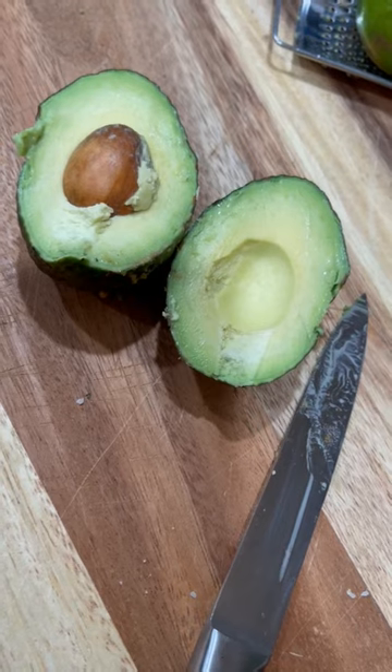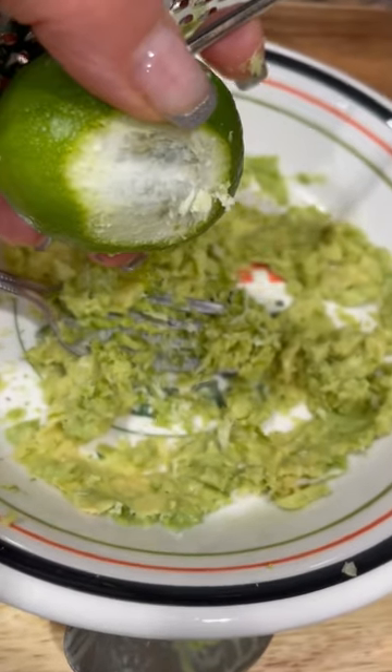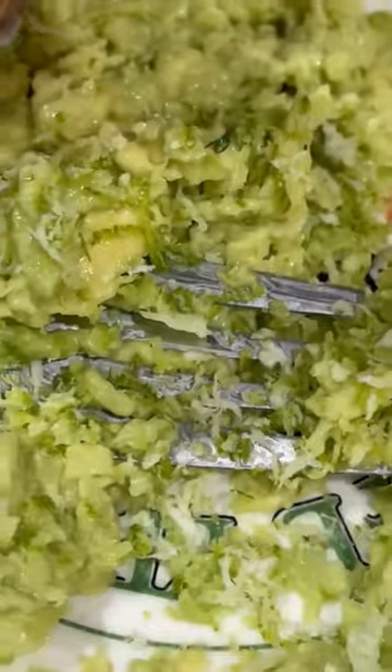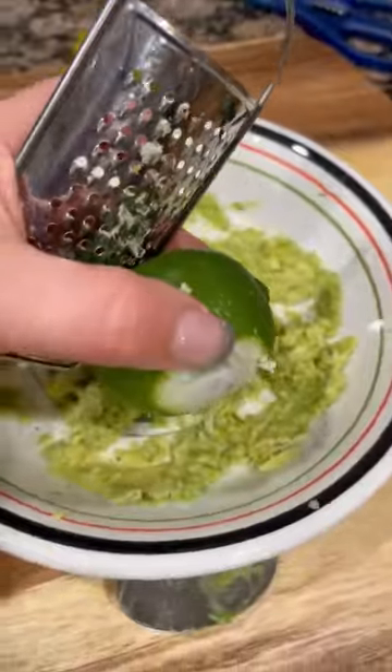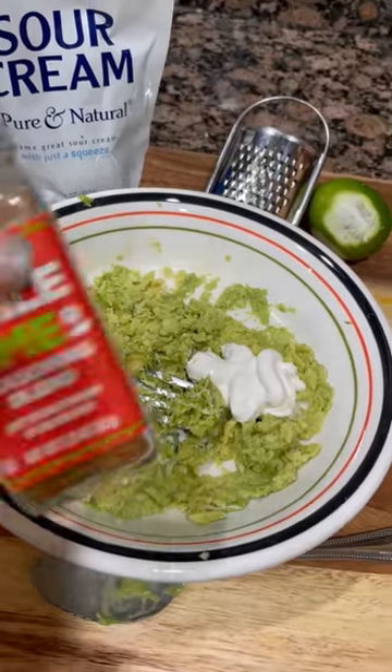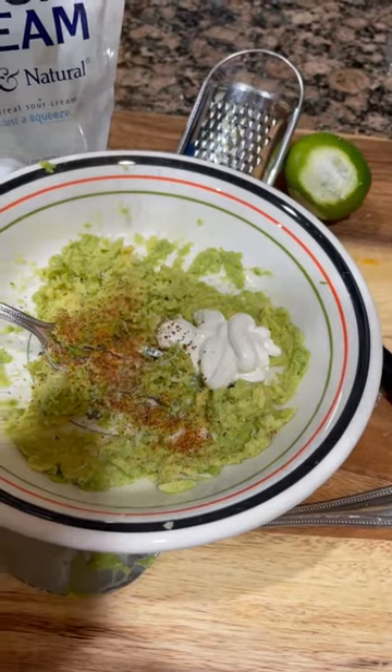Then follow that with a generous zest of the lime that you have also washed first, followed by adding in the chili lime pepper and a dollop of sour cream. Add in Frank's hot sauce and then stir really, really well.